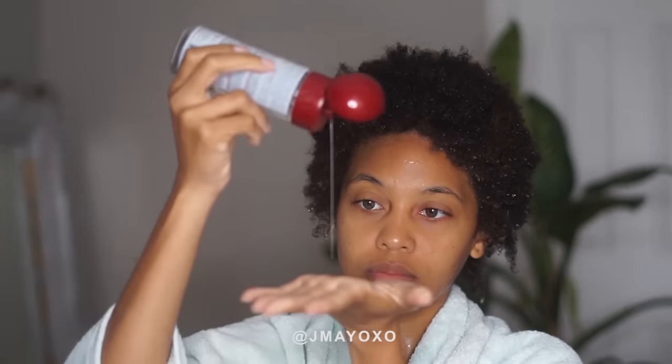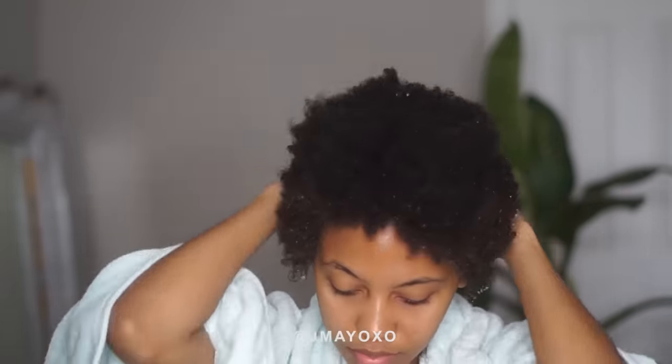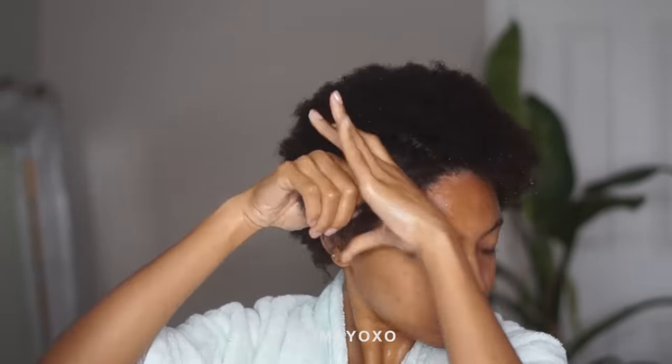The only product I'm gonna use is a heat protectant and it just adds shine and no weight to it. So I want like a feathery look, and this is gonna help me get it.